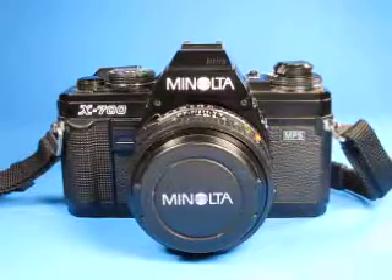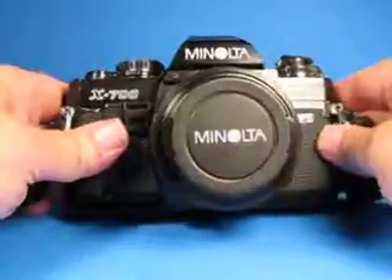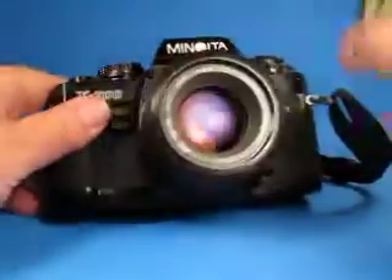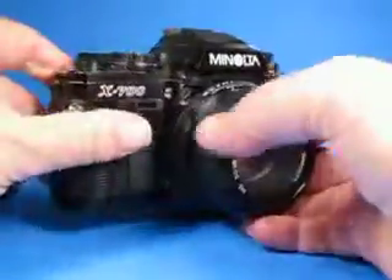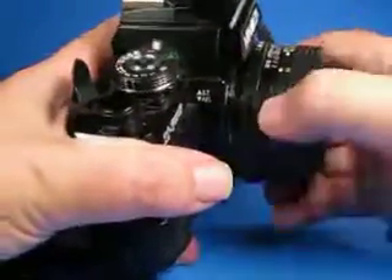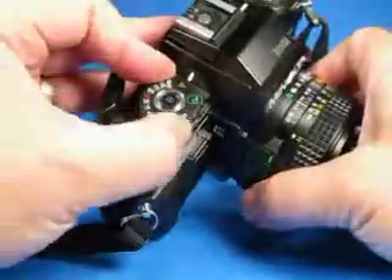In this video we are going to take a look at this Minolta X700 35mm film SLR camera, equipped with the Minolta 50mm f1.7 MD lens. It is the type that has the locking minimum aperture, which is used with the program mode on this camera.